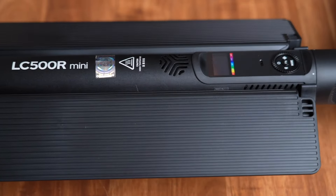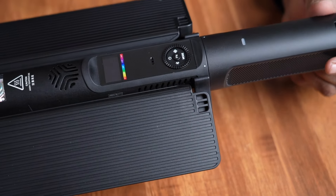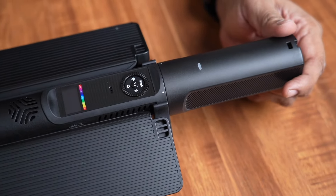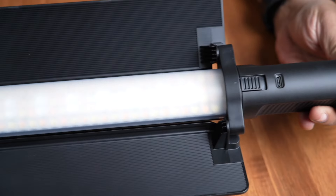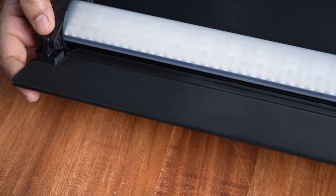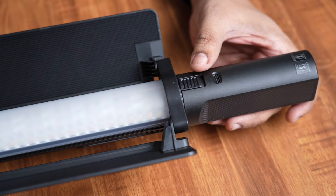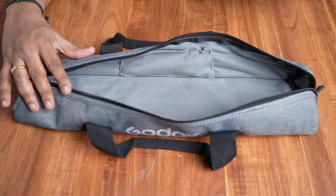This light has a new construction. There is also an app available which is very useful. It also includes diffusion materials, a battery grip, and has improved accessory mounting — no wine claw needed. There is a major improvement here, and it comes with a light pouch.